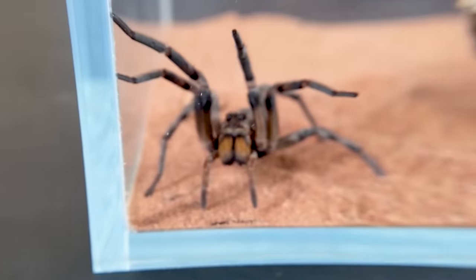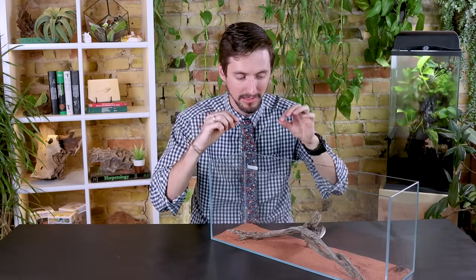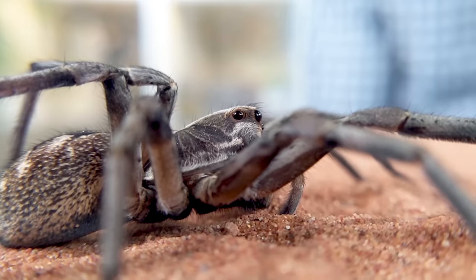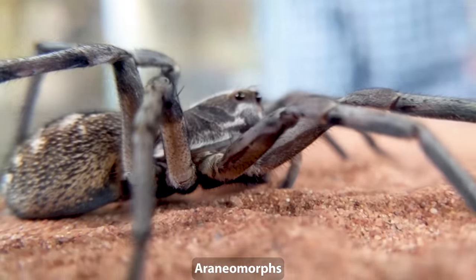Well hi there. This giant spider that is here with me today is not a tarantula. Tarantulas are part of a group of spiders called the mygalomorphs, or the primitive spiders. You've maybe seen tarantulas in the past. One of the things about this group is they tend to have all their eyes in a big cluster on top of their head, and their fangs fold parallel to one another — they don't cross. This spider is part of the group called the araneomorphs, and these are what you call the true spiders.